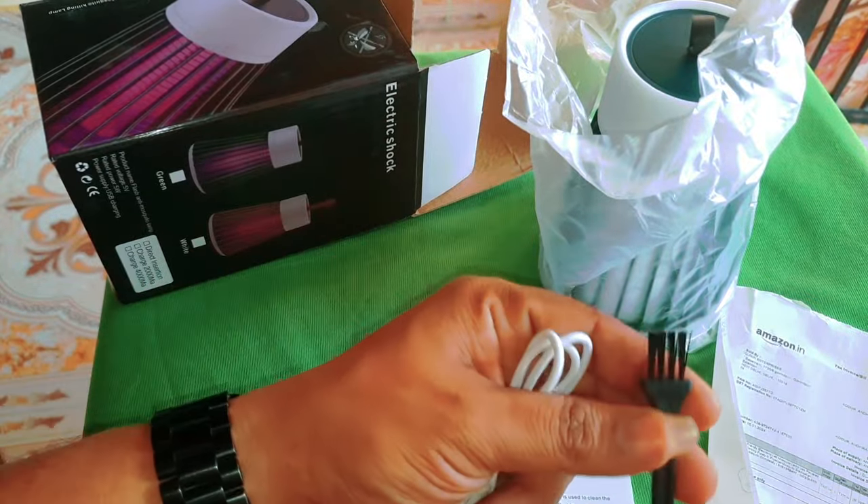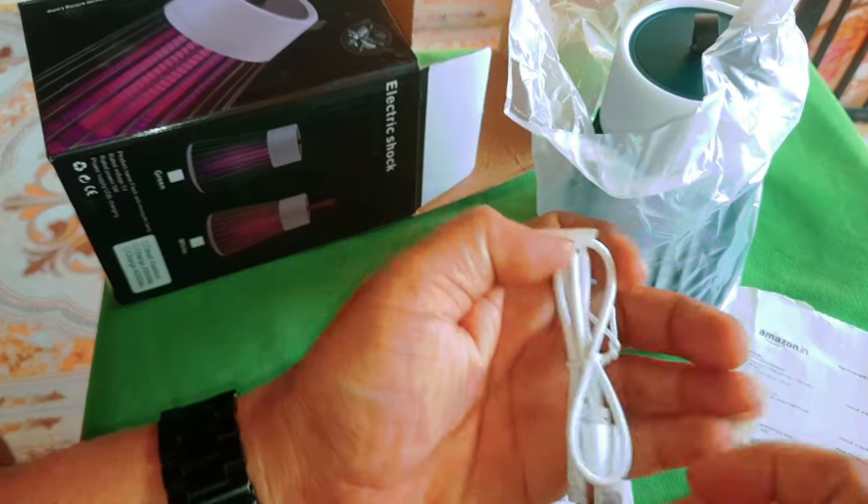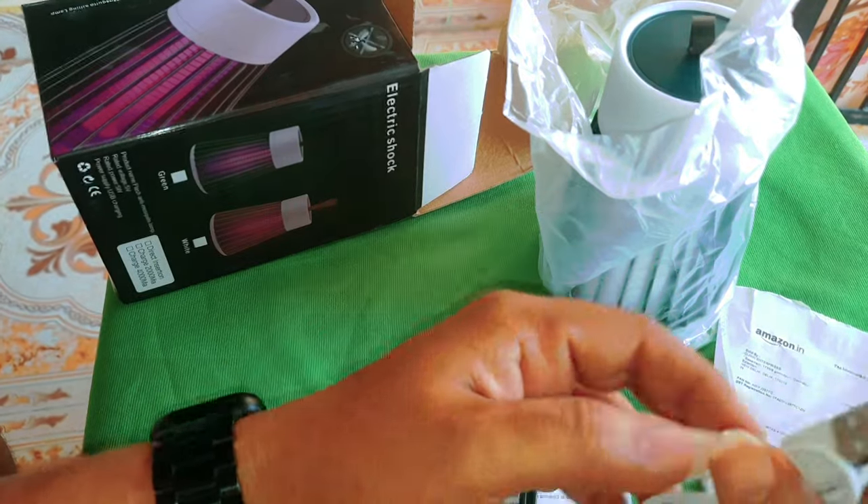brush, small brush, charging, half meter.